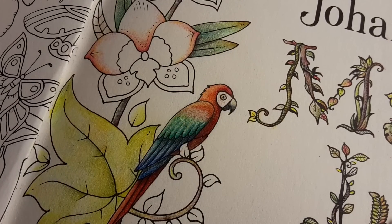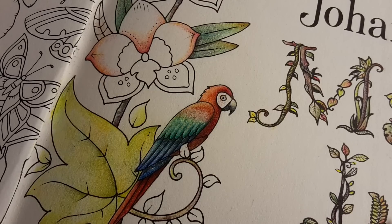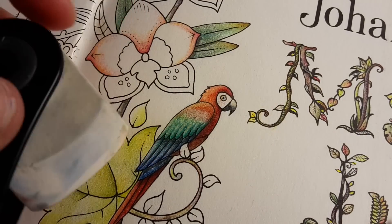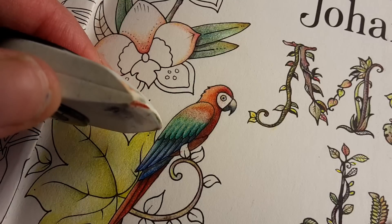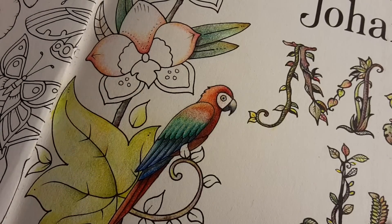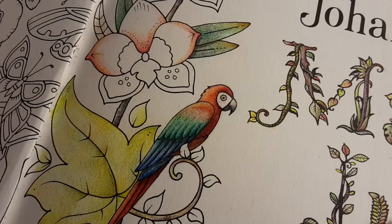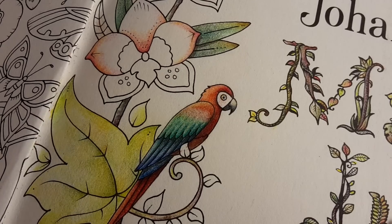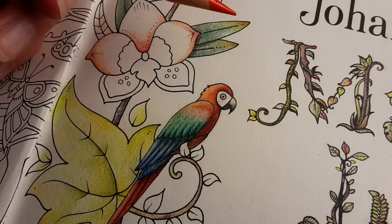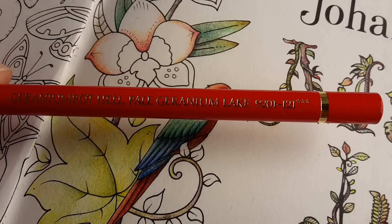Here we are again with this wonderful little parrot. I decided to erase a little bit using the Faber Castell eraser — you can open it and it has a very sharp edge which makes it very precise. I erased this area of the wings because I had put in some shading that would need a lot more detail to work. This bird on this first page in Magical Jungle is just too small, at least for my scales. So I erased it and will now build up the color again, starting with pale geranium lake, just a light touch.